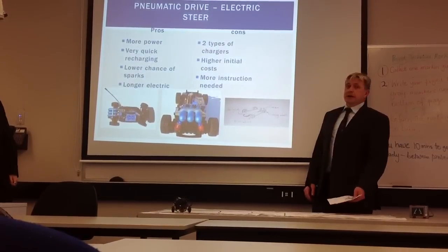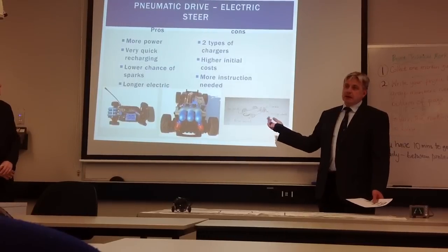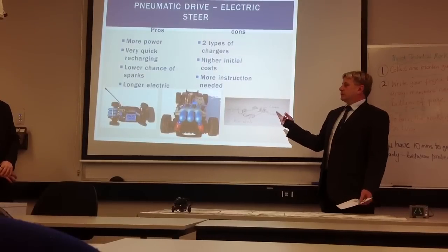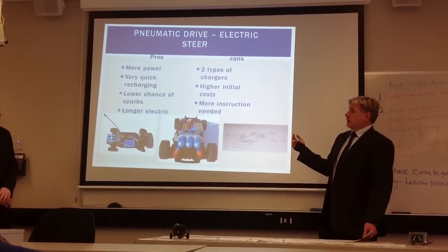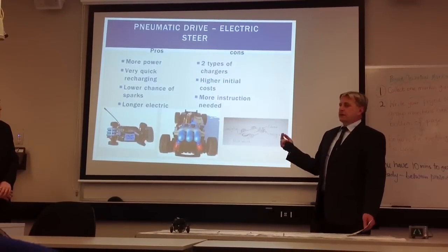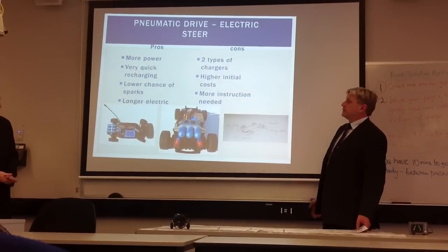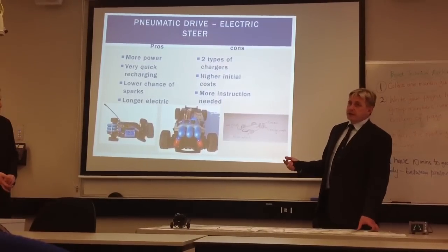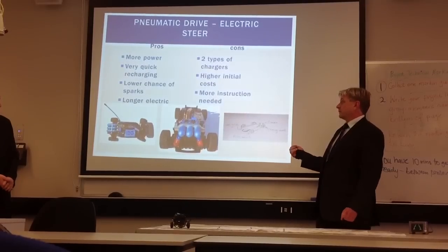The next one is our pneumatic drive system. The power would be supplied by compressed air, which would propel the system along. We'd be able to use it for longer — it has quicker recharging and will last longer — and there's less chance of sparks because there are no electric motors in it. The problem is it's got two types of chargers, and while everyone knows how to charge with power, not as many people know how to charge a pneumatic system, so there would be higher training costs and more instruction required.